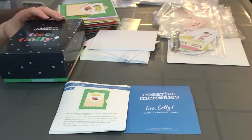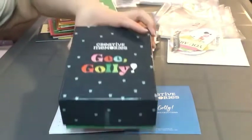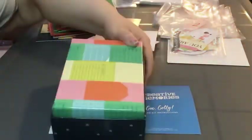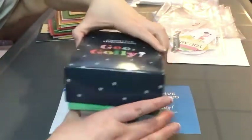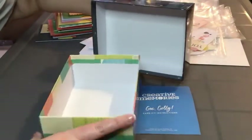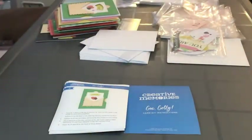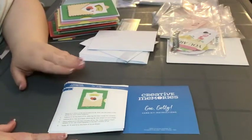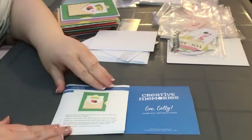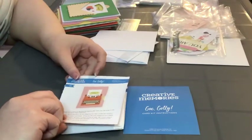I'll feature what is included in the kit. The whole kit comes in a nice little box with an even pattern on the backside, so when you're done with all the cards they can go right back in there.